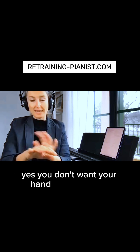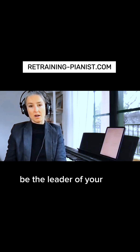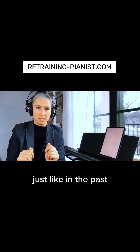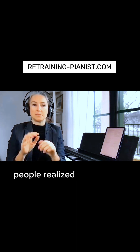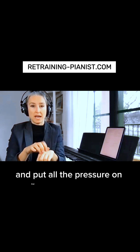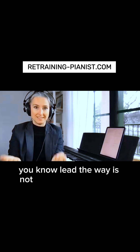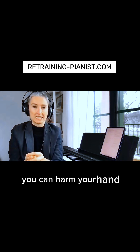You don't want your hand and your wrist to be the leader of your arm. Just like a century ago, people realized that playing just with fingers — the smallest part of your arm — and putting all the pressure on that, letting the fingers lead the way, is not the correct approach. It can harm your hand.